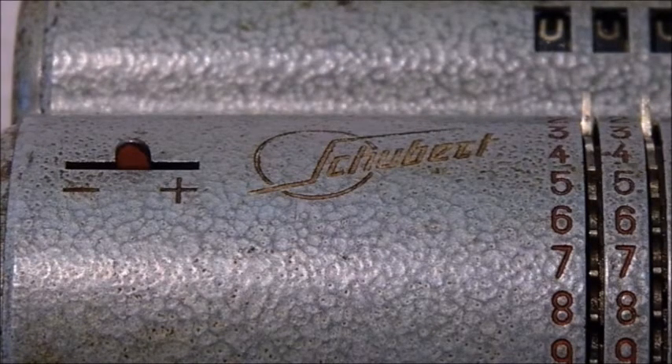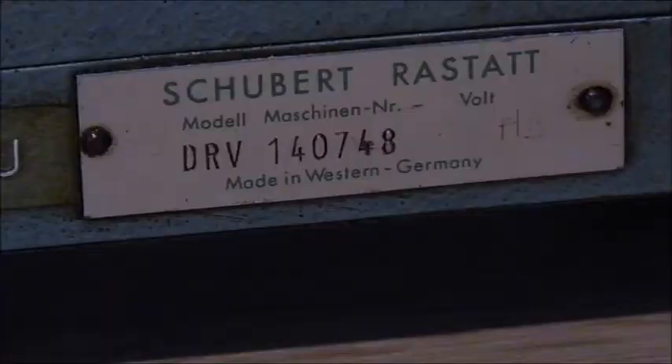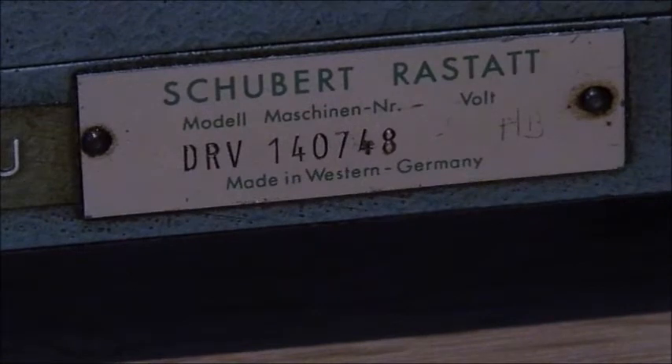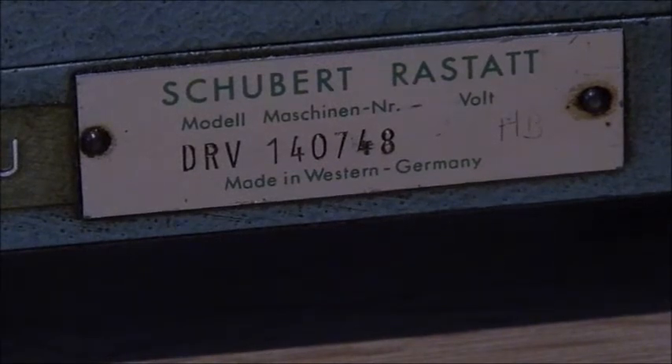Back to the Schubert DRV — probably one of the last to be built. It is a hand-operated four-species machine, which was built robustly and works excellently. The machine was made usable again with curling oil, window de-icer, and after a treatment with fresh oil, it runs perfectly again. It also got new feet, as the old ones were no longer usable after all the decades.